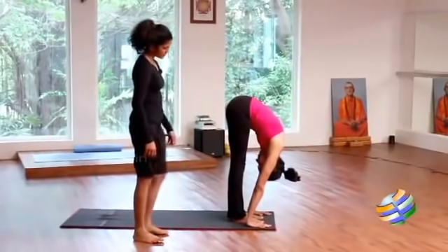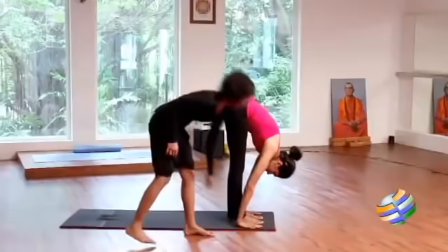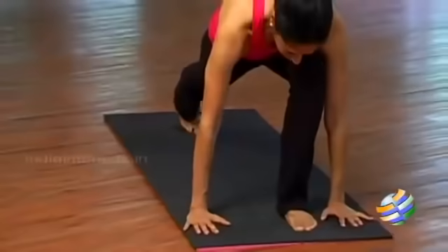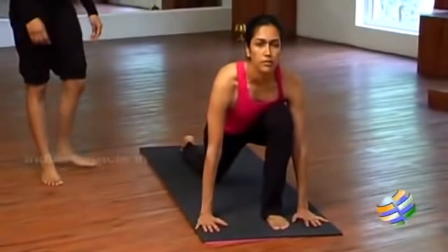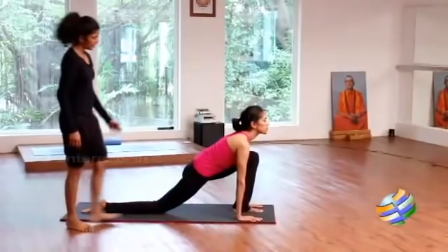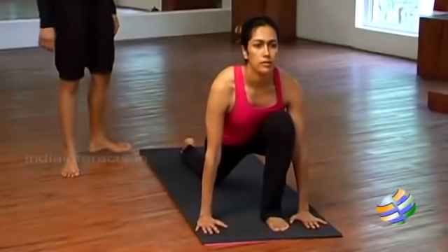Fingers and toes in one straight line. Now take the right leg all the way back to position four: your knee on the mat, your foot is flat, your hip is down, your chin is up, your chest is open.